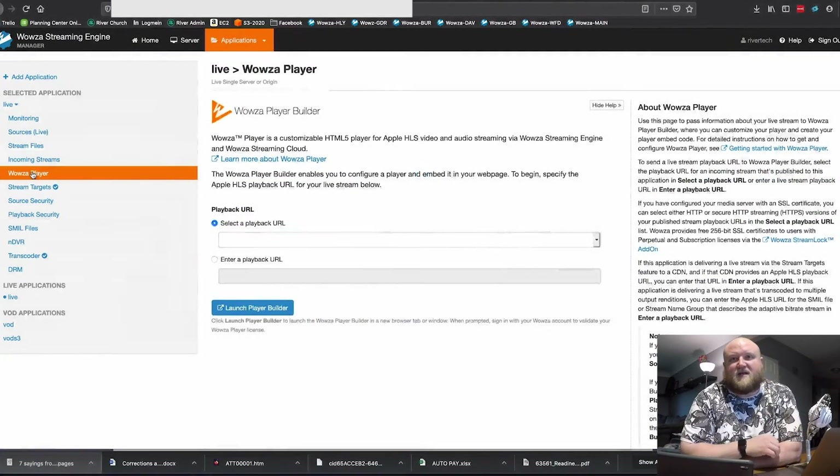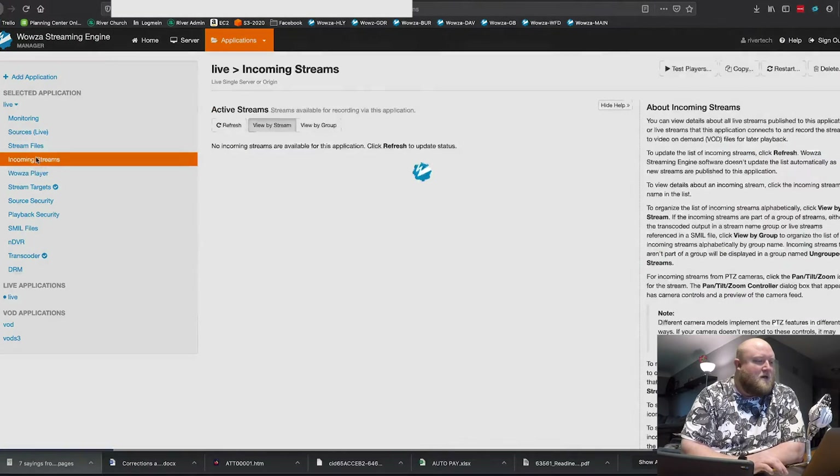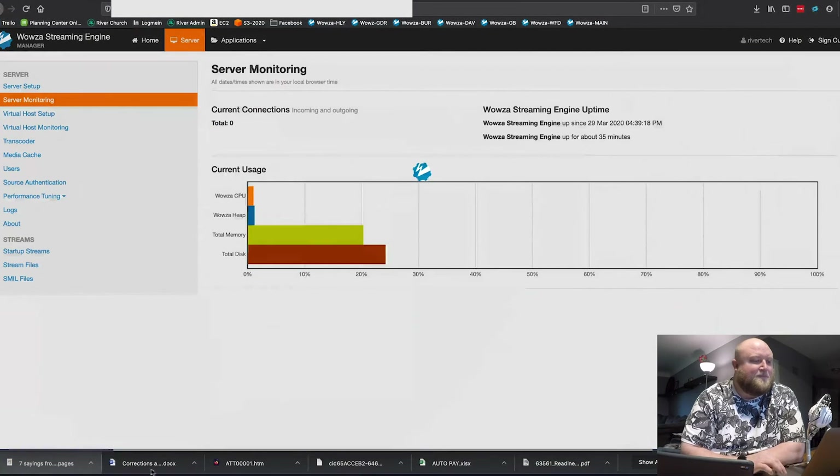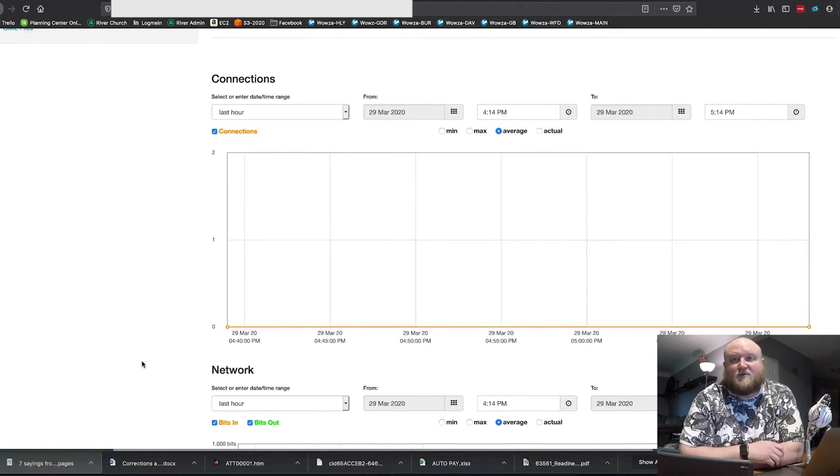Wowza also has their own player you can embed into your website, but I'm using JWPlayer. Directly from Wowza you can get a URL to the stream that I plug into our app — we use the SubSplash app and we're able to get the stream over there. Under Incoming Streams, you would see what's coming in showing up in real time, and you can do all sorts of monitoring on that stream. Under Server > Server Monitoring, you can see how many people are connected, which is a great way to see who's watching. Note that this only shows connections for your website or app — Facebook and YouTube are on their own, so you'd have to go to those platforms to get viewer counts.